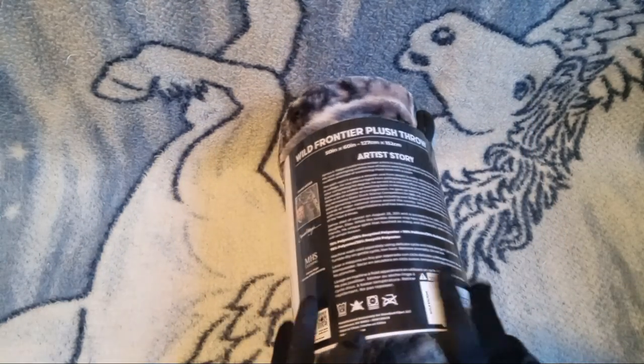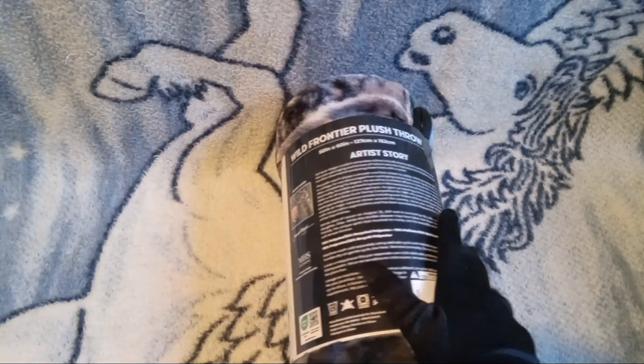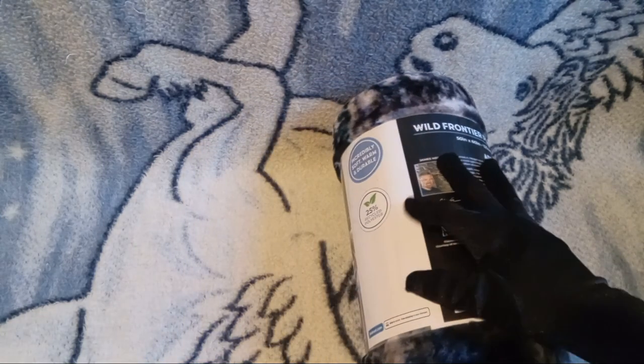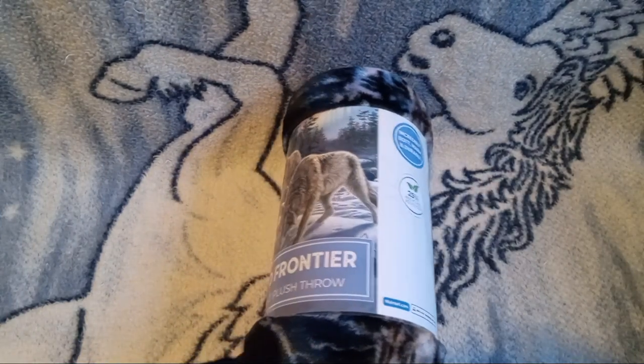How I ended up getting this one is because it was on markdown at Walmart for $5, probably because of the weather changing and such.